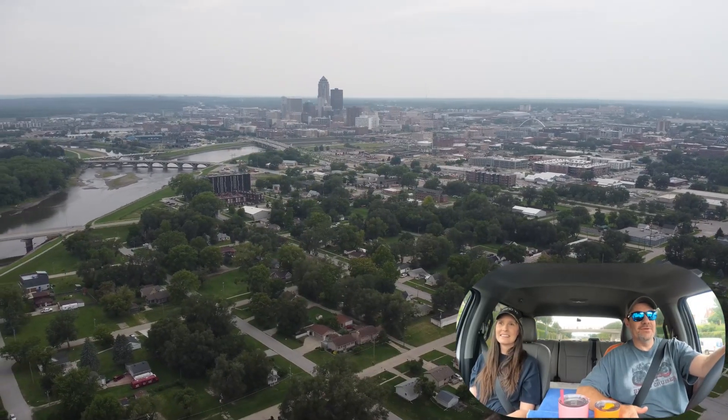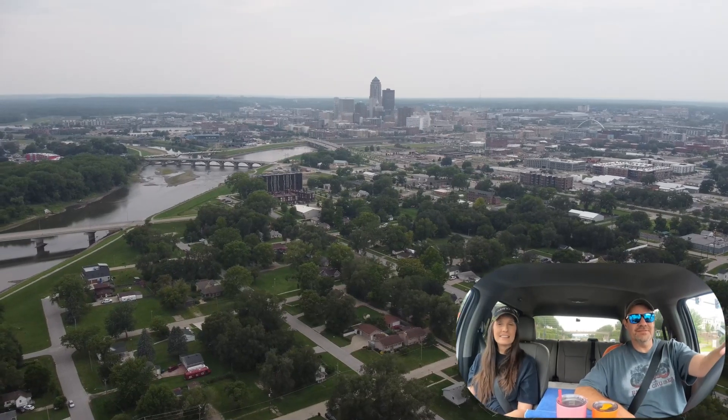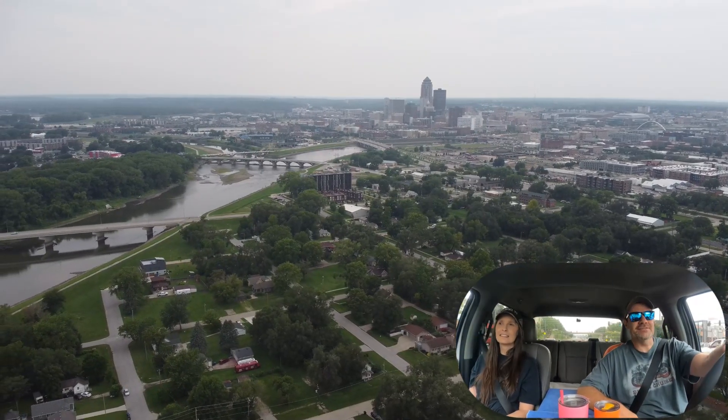Alright guys, today we're in Des Moines, Iowa, and we're up here visiting some family. We're having a pretty good time catching up and everything. But today we wanted to get out and do a test with Jack, our DJI Mini 2 drone.